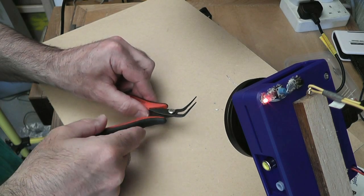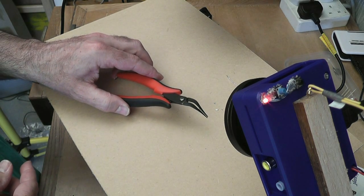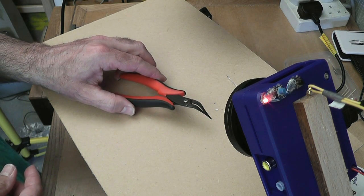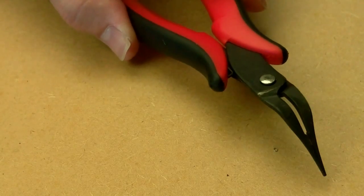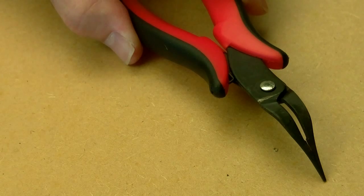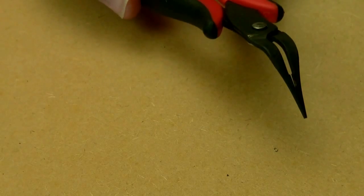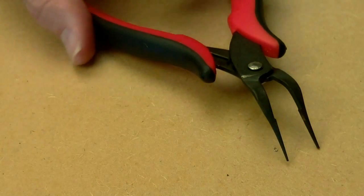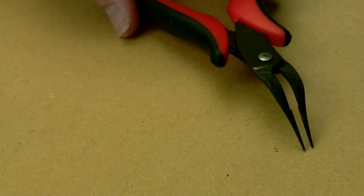These long pliers, I think, would be particularly useful for holding a component while you were reflow soldering, because you could keep your hands well out of the way and not risk getting yourself burned. I haven't actually got equipment for that so I can't show you doing that, but I would imagine it would be very good for that, or even hand soldering an SMT component.